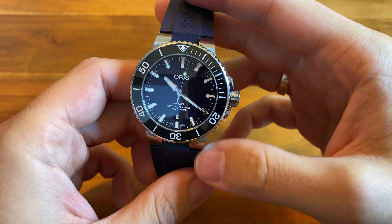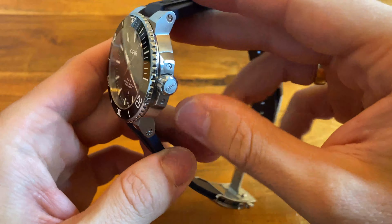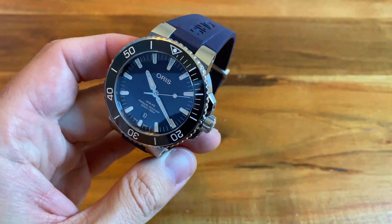So in the end, it's not a keeper for me. It's a nicely designed watch and many people like it, but I just wanted to share my thoughts before you buy it — maybe it's helpful for you. Thanks for watching, see you next time.